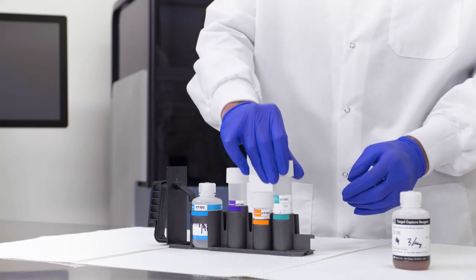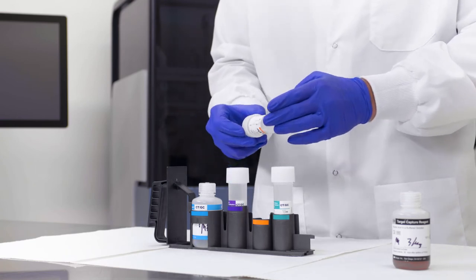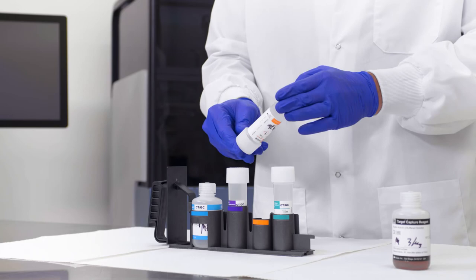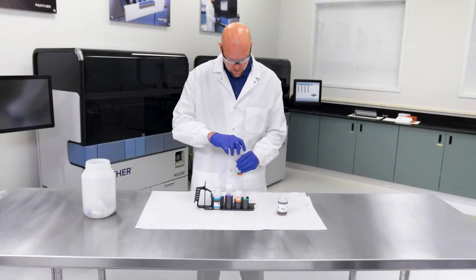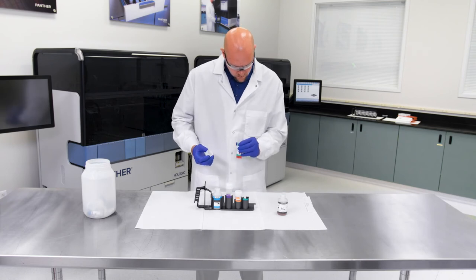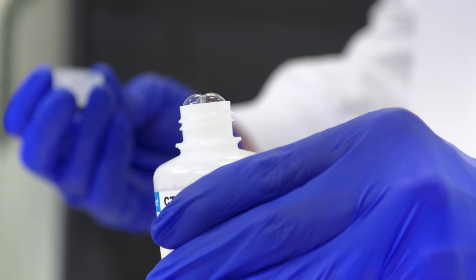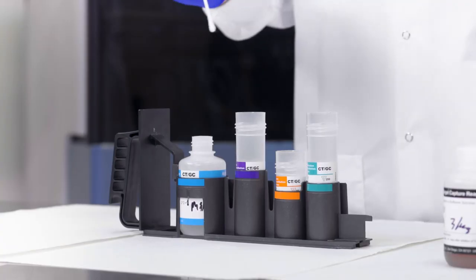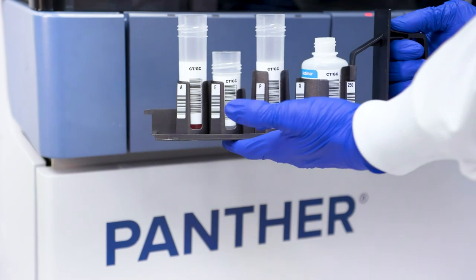Thoroughly mix each reagent by gently inverting prior to loading on the system. Avoid creating foam during inversion. This step is not required if reagents are loaded onto the system directly after mixing on the tube rocker. Place the amplification, enzyme, probe, and selection reagents into the corresponding positions of the reagent rack. Remove and discard the caps from the assay reagent bottles and visually inspect each reagent for foam and bubbles. If bubbles are present, use a sterile cotton tip swab to pop and remove bubbles. Rotate the bottles to ensure that the barcode for each bottle is visible through the slot in the rack.